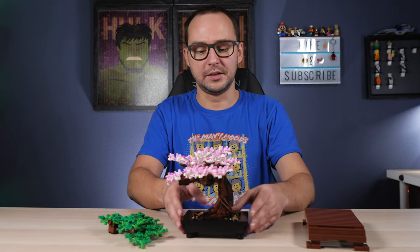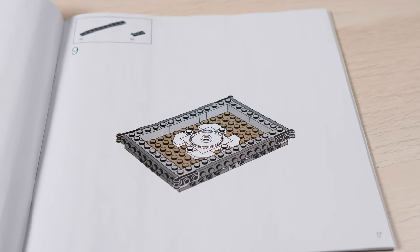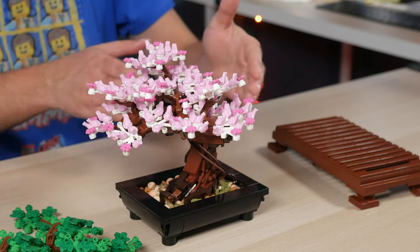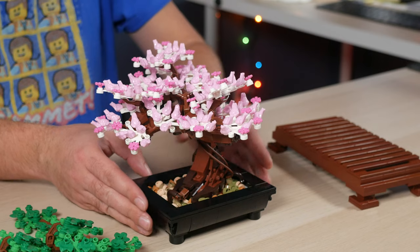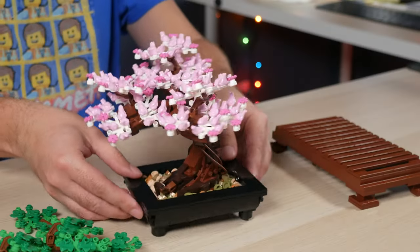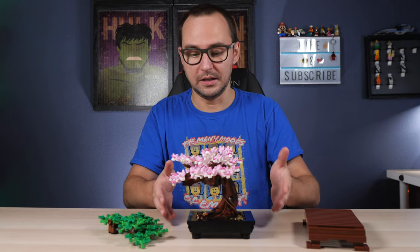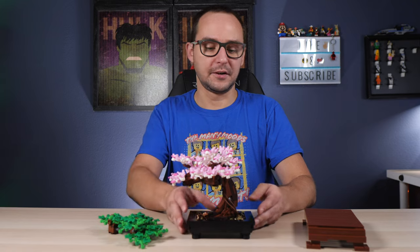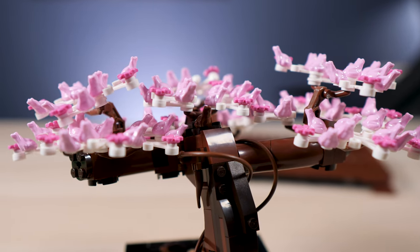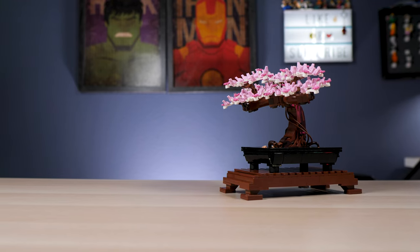The connection point inside uses a ratcheted socket joint for rotation, which allows you to angle the tree slightly — not fully perpendicular to the tray — giving it a more organic look. When it comes to switching between the blossoming and green versions, I built this on stream and both my chat and I agreed that the pink frog version actually works better; it's more eye-catching, unique, and creative.